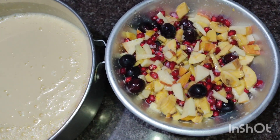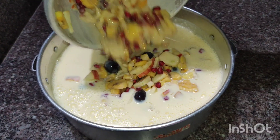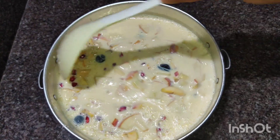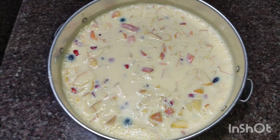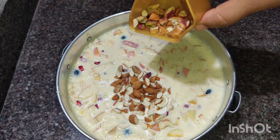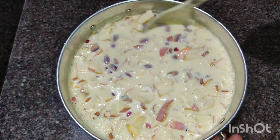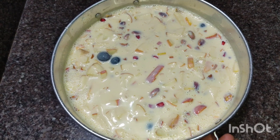Mix in the fruits. The fruits are filled and well mixed. Mix the fruits, then mix them in. I will taste the fruits as well. I will also add nuts — cashew, badam, and pista — and mix it all together.